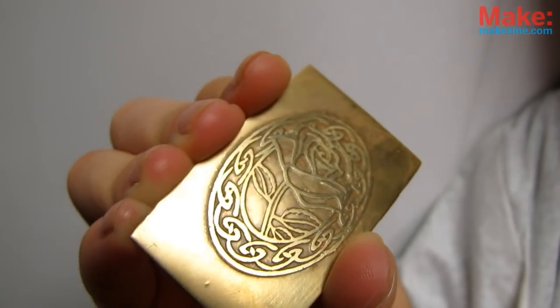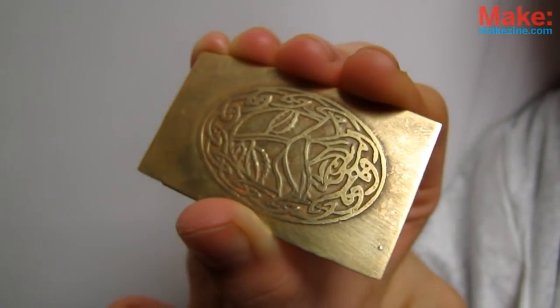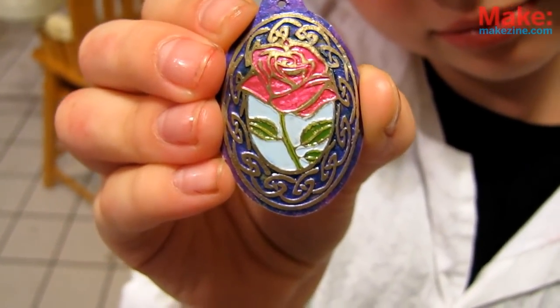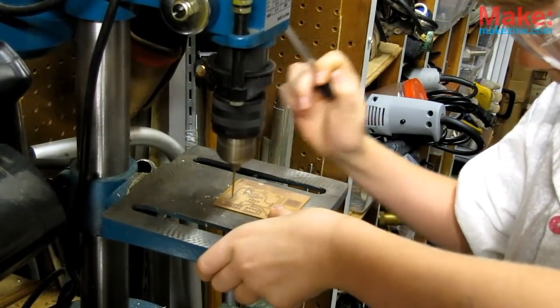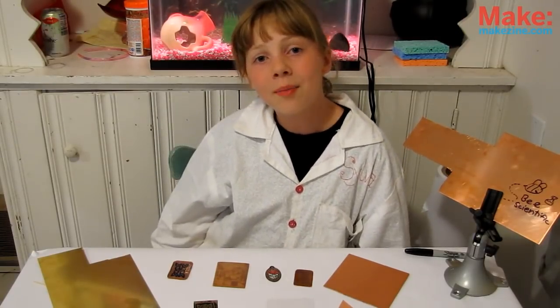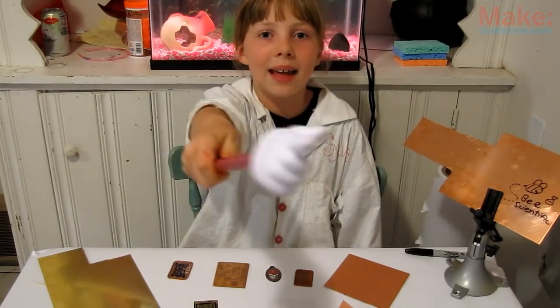This solid brass etch took about 40 minutes for 100 microns deep — small but effective. Try filling the voids with acrylic paint or nail polish, or round the edges of the metal to make a pendant, or drill holes in your circuit board and you're ready to solder in the components. That's all for this episode! Be sure to experiment with different types of metal, be safe, bring your projects to the next level, and get out there and make something!